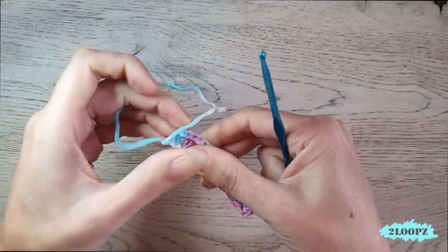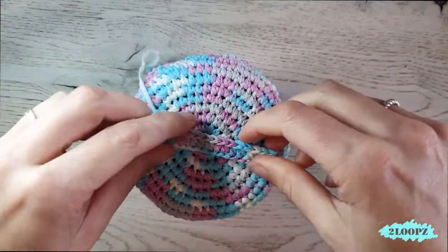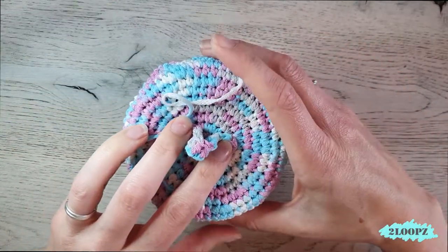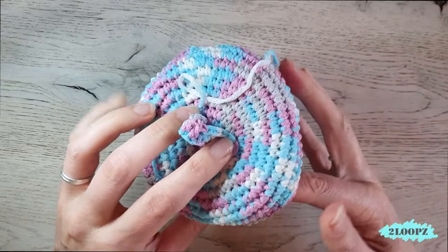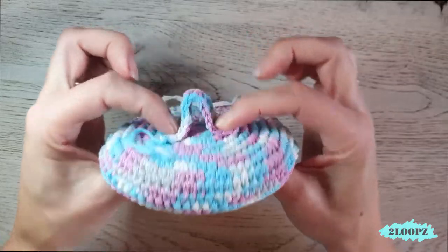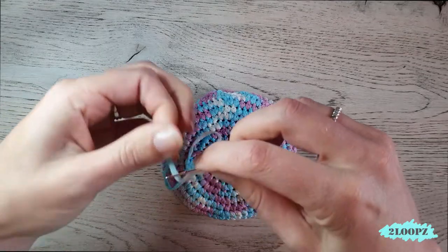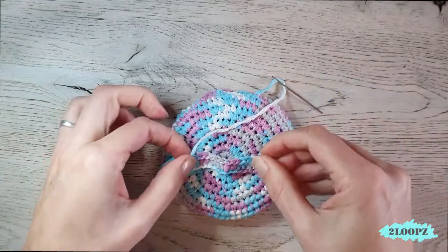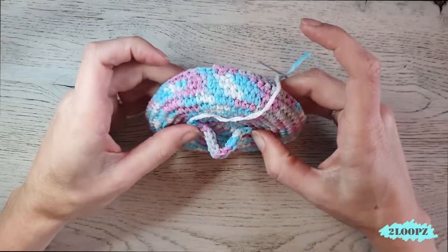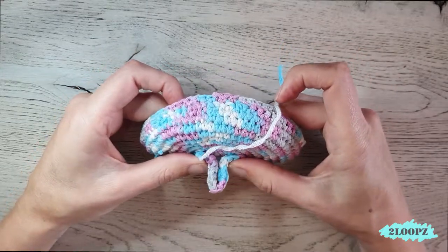Cut your yarn, yarn over, pull through, and pull tight. My strip is done. Now we need to attach it on top. We can use the tail to attach it. You have to decide where you want your handle — a little bit apart or close together, that's up to you.